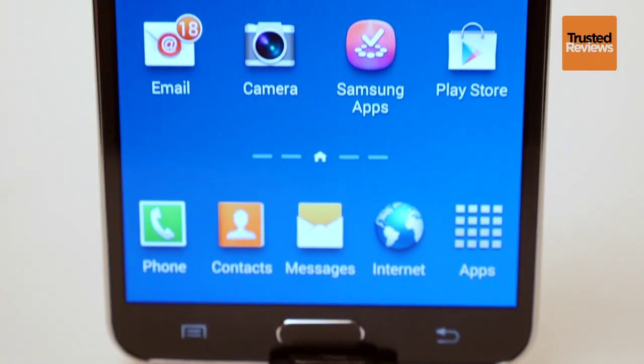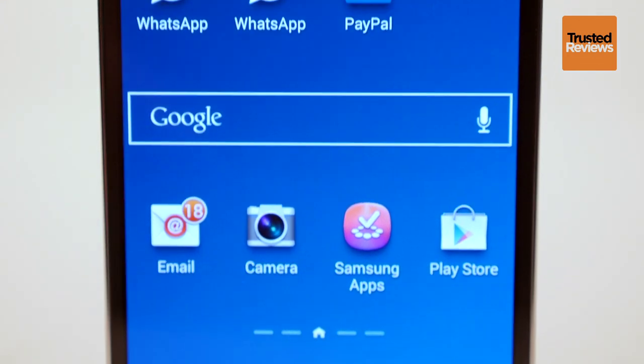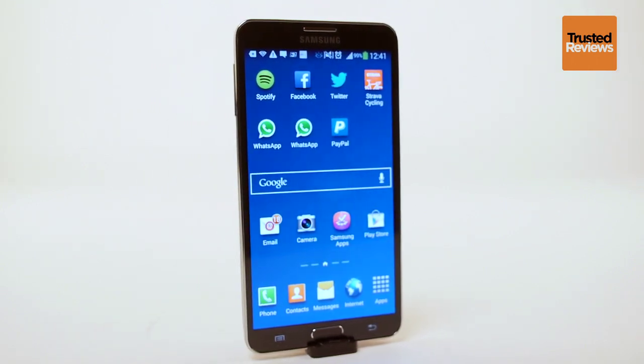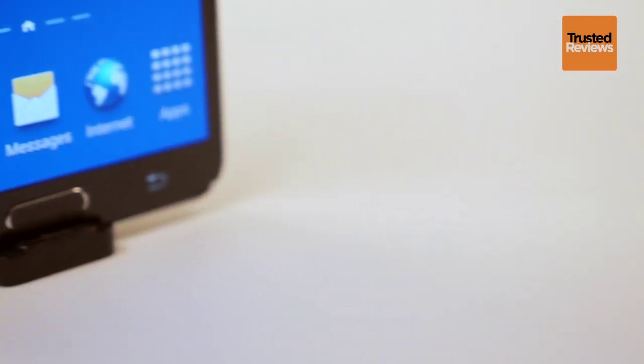Big phone makers tend to copy each other. If Samsung makes a giant phone, it won't be too long before Sony makes one too. However, no one has quite managed to nick what's behind the Samsung Note series yet. This family of large screen phones uses a clever stylus to make it quite unlike the competition.